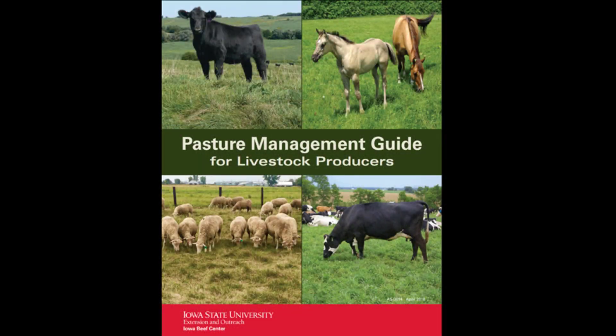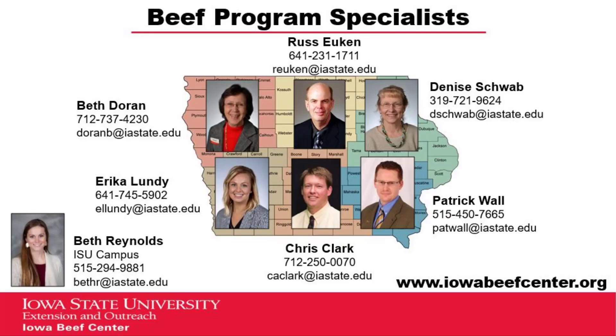For more information on pasture management, see our pasture management guide or contact your Extension Beef Specialist.